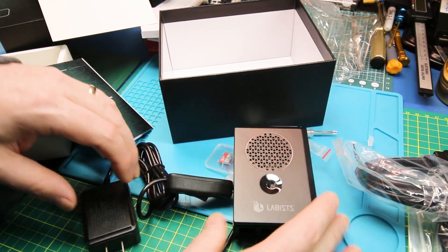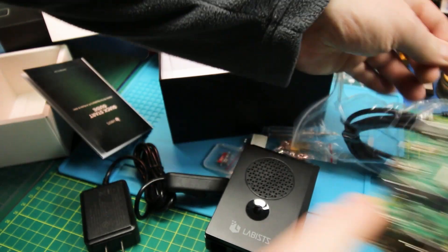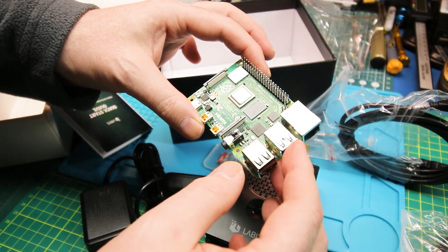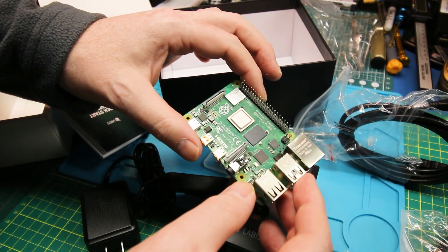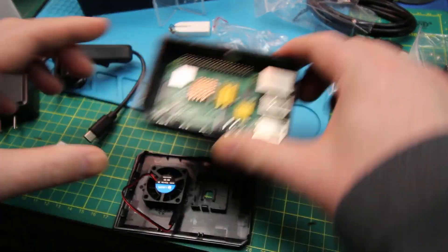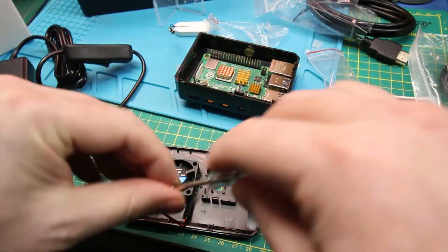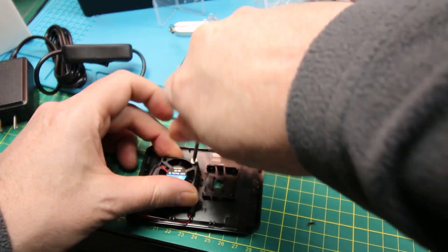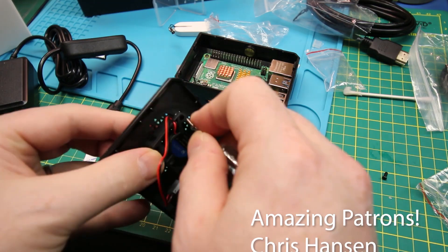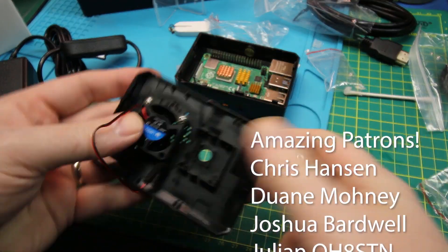Quite a pricey little kit — definitely not cheap. But anything Raspberry Pi is not cheap right now. Even the older ones haven't come down in price much. I've got all mine pretty much in the field, except for one spare I have, and it's going into the robot — the Mars Rover project, which is still alive and I'm still moving forward on it ever so slowly. So I needed this one. Handy-dandy, ready to go.